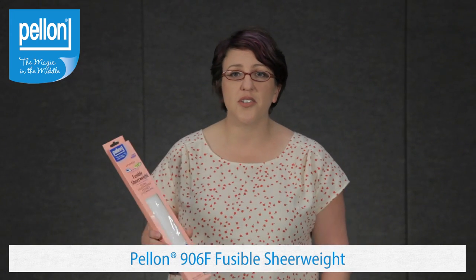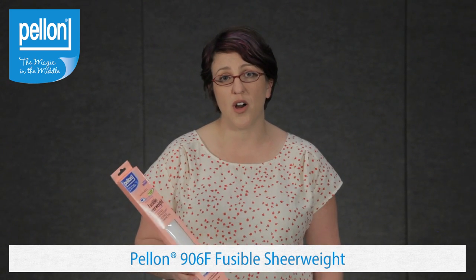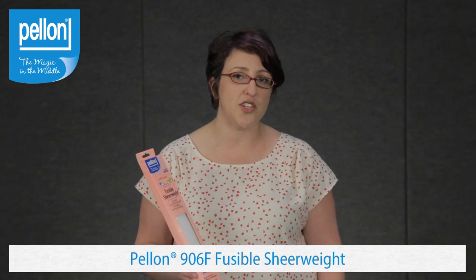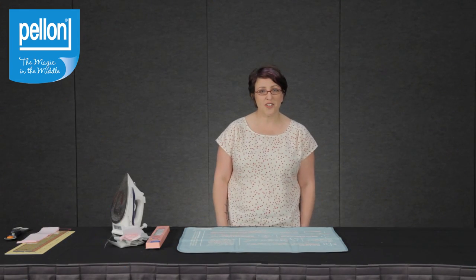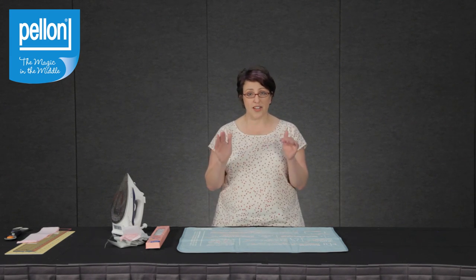It's ideal for sheer to lightweight fabrics. It also has a slight stretch in one direction, so you can also use it for knits or voiles. It's machine washable and dryable and also sewing machine safe. As with any of our products, you always want to test a small area on your fabric before proceeding so that you make sure that the fabric and the interfacing are compatible.